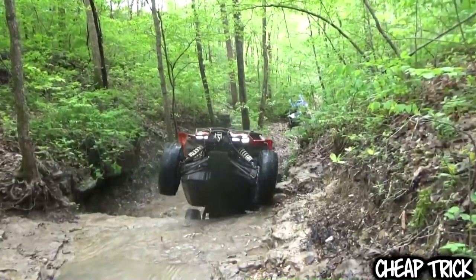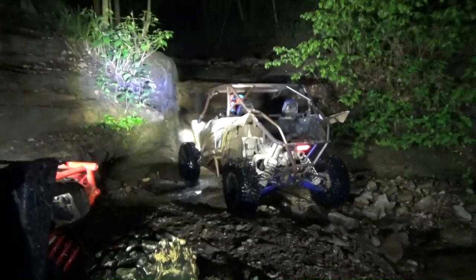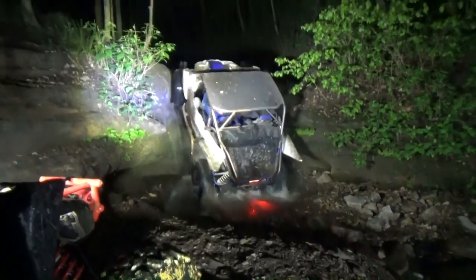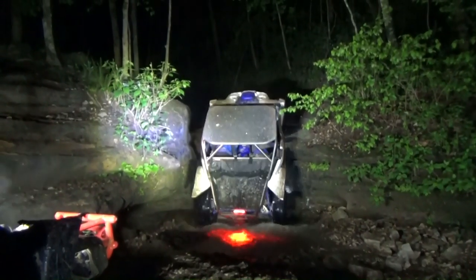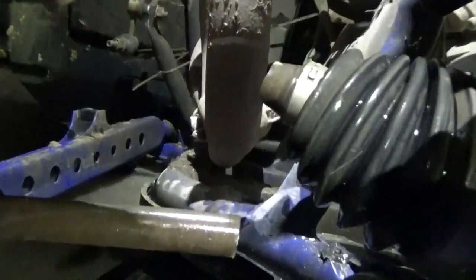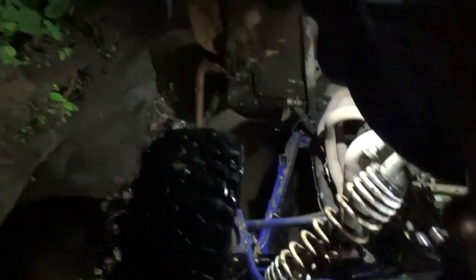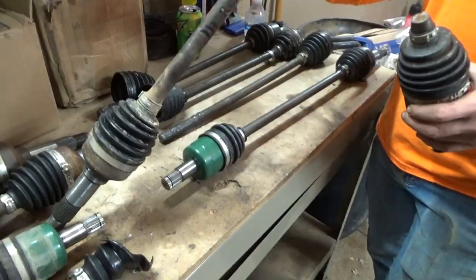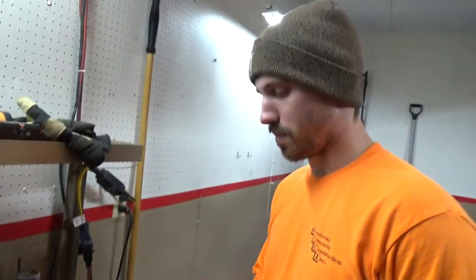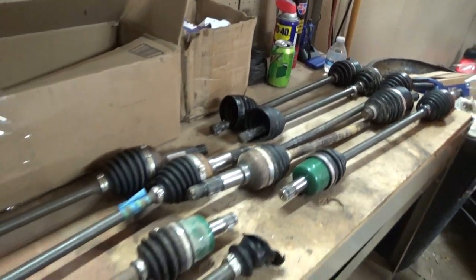It literally snapped the shaft clean in half. That's the first one we broke like that - it went right underneath this ledge. That was pretty much doomed on the waterfall. Both of those breaks happened on waterfalls. Other than those, we've never broken a rear axle, so that's pretty interesting.